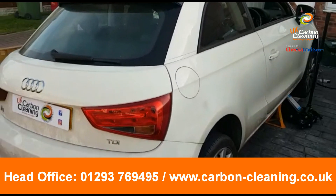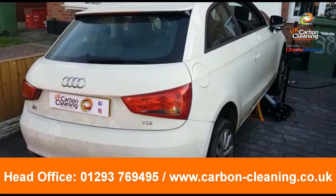That's the DPF clean, guys. Audi A1, 2011, 1.6 diesel. Thanks for watching.